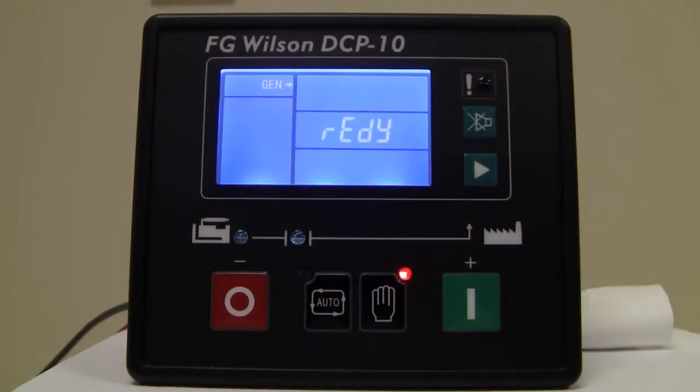So there you have the basic navigation functions of the FG Wilson DCP10 Digital Control Panel.